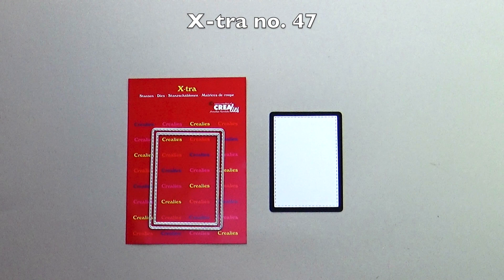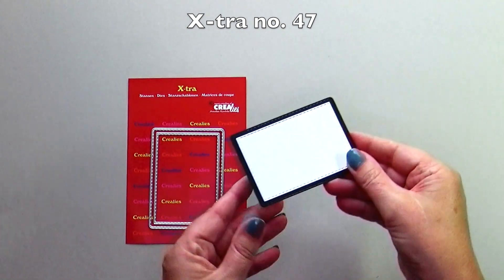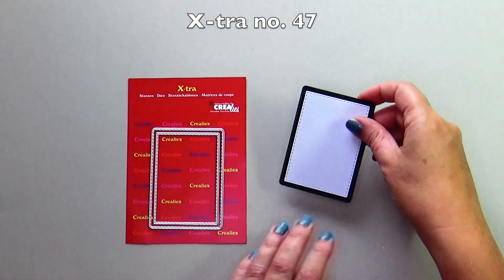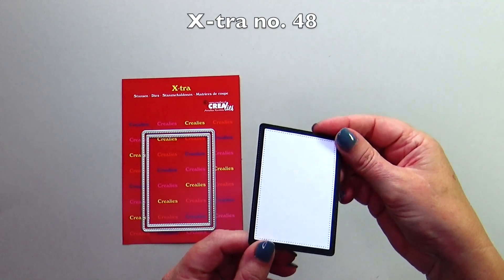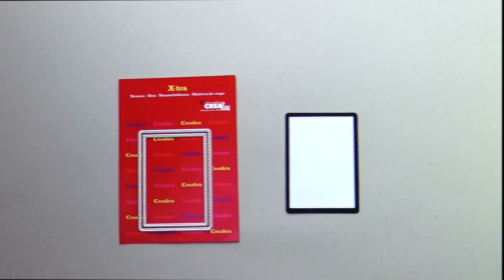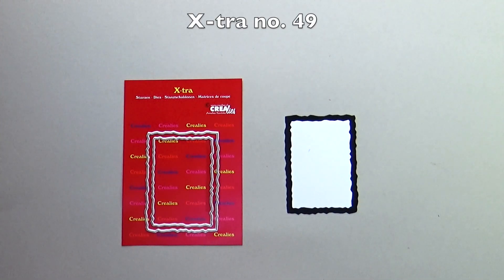Three new ATC die sets — each set consists of a base and a layer. Extra number 47 is the ATC with stitch. Extra number 48 is the ATC with dots. Extra number 49 is the ATC with rough edges.